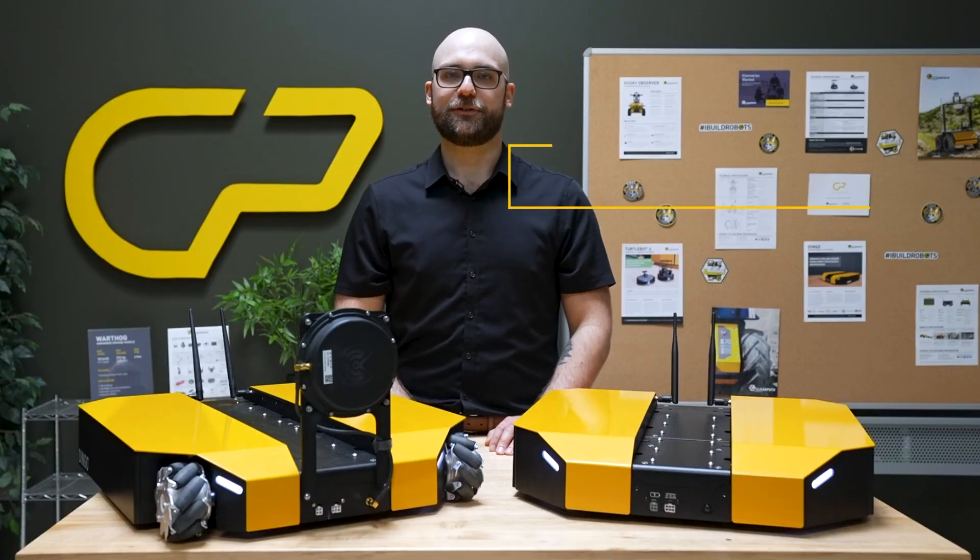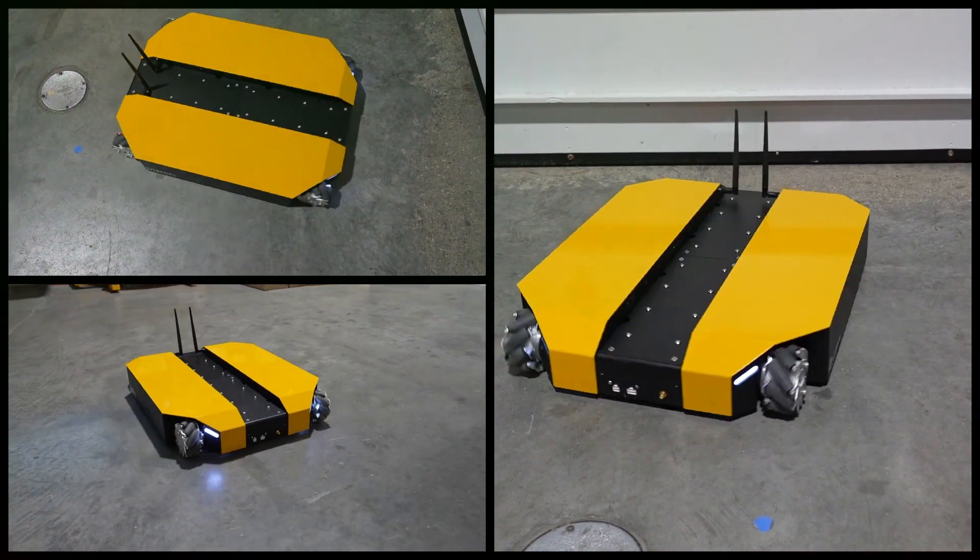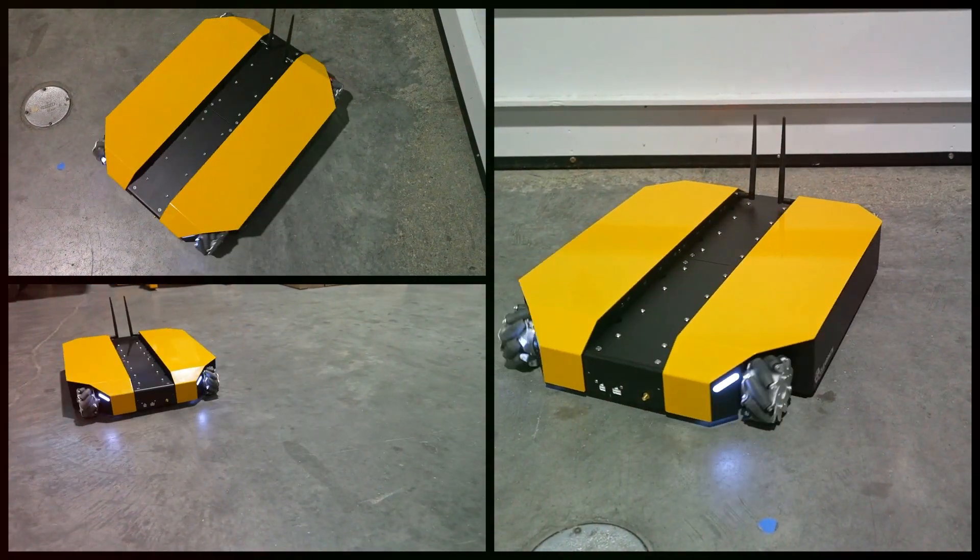Another valuable addition is the shore power over-voltage detection. The Dingo 1.5 is equipped with advanced safety features to protect the system from potential power surges, ensuring reliability and longevity.